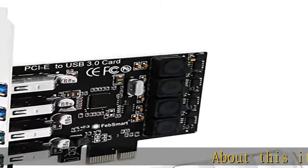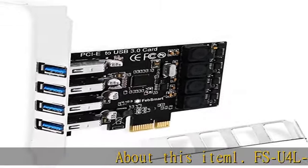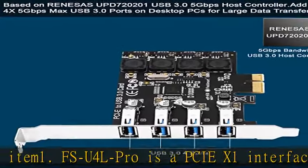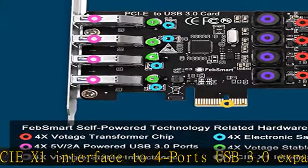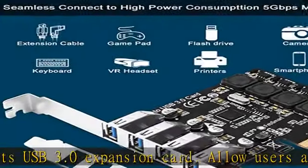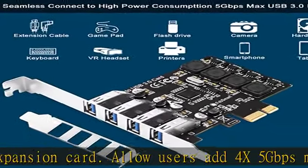About this item. The FSU4L Pro is a PCIe X1 interface to 4-port USB 3.0 expansion card. It allows users to add 4x 5Gbps max vertical USB-A ports on desktop PCs, workstations, and NAS data centers.